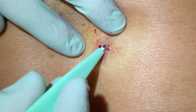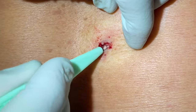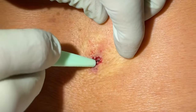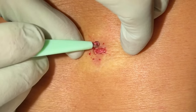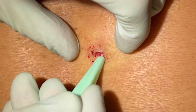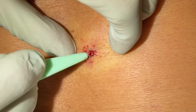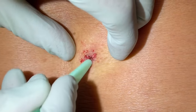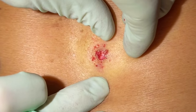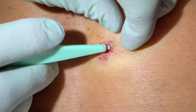It looks pretty shallow but we're going to see what we can get with the curette. We can get in here since she's numb — we can really scrape some of these contents out. Just kind of dead skin there. Let's see how much we're going to get out here. This doesn't go that deep — that's just a big dilated pore there. Getting all these little contents, just little dead skin particles, cyst particles at the bottom.